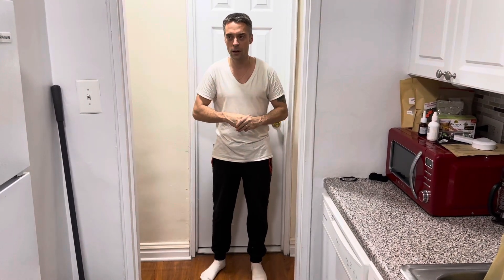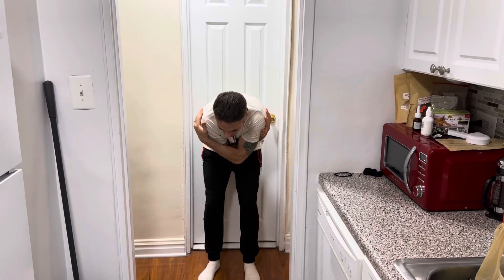First, spread your arms wide as you take a deep breath. Then when you bend down, hug yourself and breathe out completely.